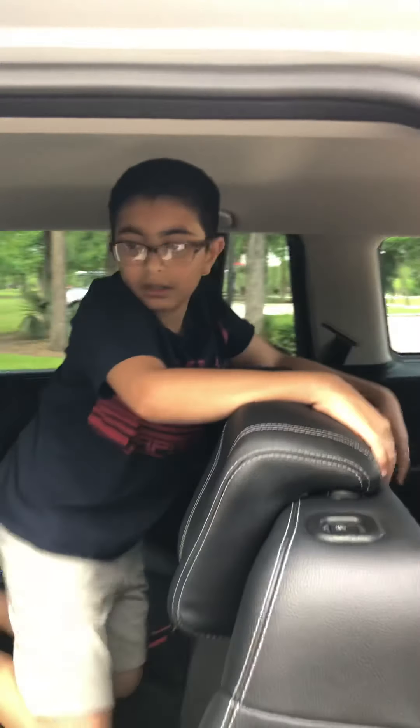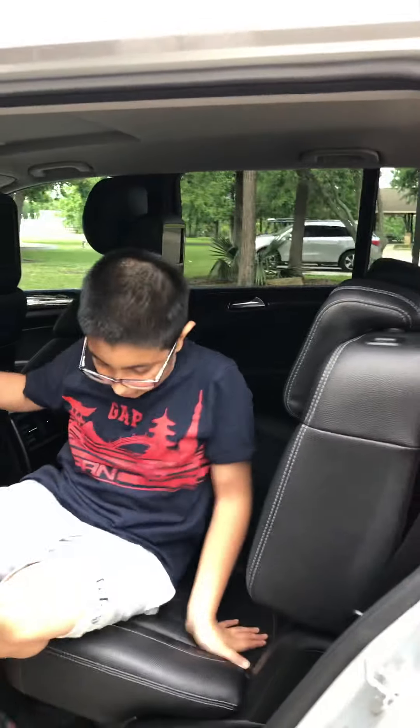They have a couple of cupholders on each side which is handy if you're on a long drive. And yeah, that's the review — thanks for watching.